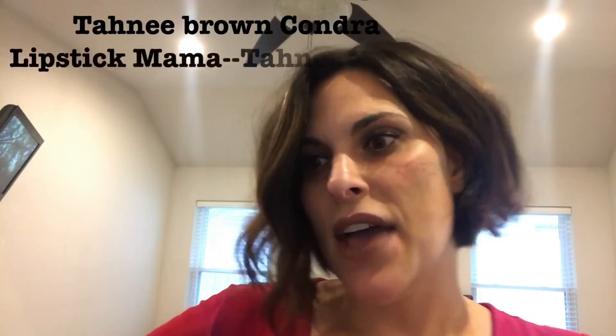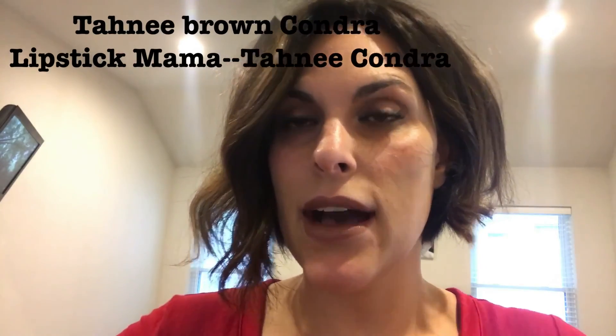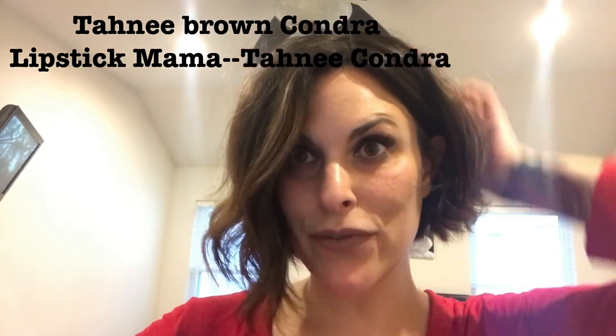You can friend me on Facebook — I'm Tawny Lee Kondra, or Tawny Brown Kondra. I'll put my links below, and you're more than welcome to message me and I can help you pick out a perfect piece. Thanks for watching — bye!